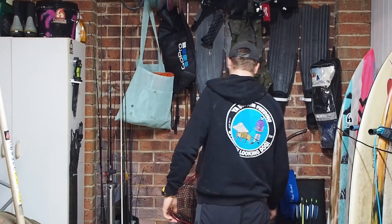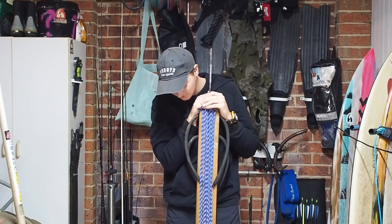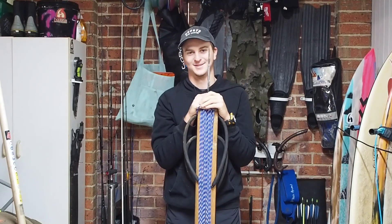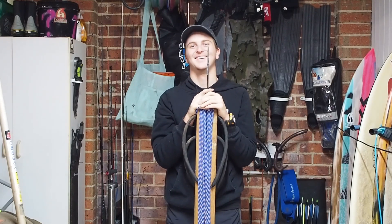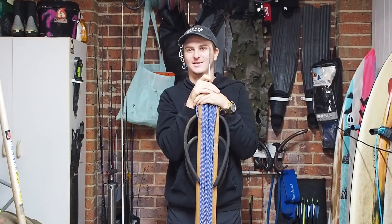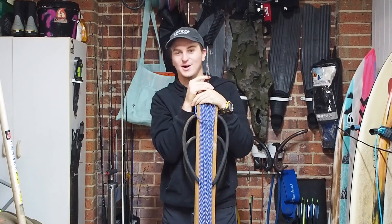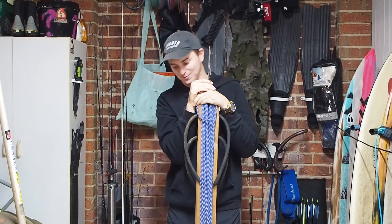Alright, what have we got next? You guys probably would not recognise this gun because it doesn't exist anywhere — this is one of one. I made this gun from scratch. Quick question: is that legal? Yes, it's legal. Everyone makes their own guns. So yeah, this is one of one, you cannot find this gun anywhere — this is one I made from scratch.